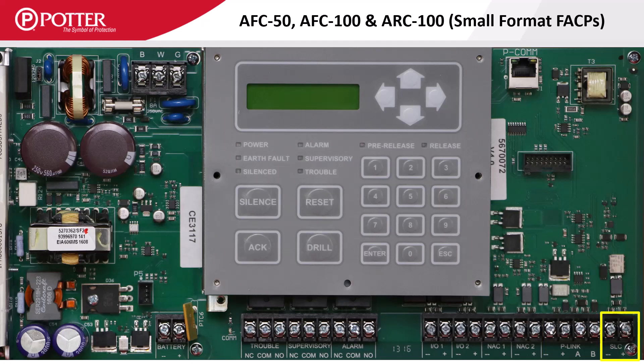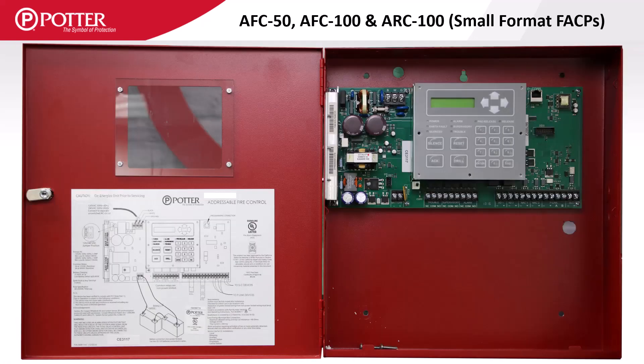There is a significant difference in the LCD display size, as the smaller panels only have a two-line by 16-character display. In the top right corner is the PCOM port. In the enclosure for the small format panels there is no space for stacker bracket accessory cards, so an accessory enclosure is required when installing these cards on a smaller format panel.